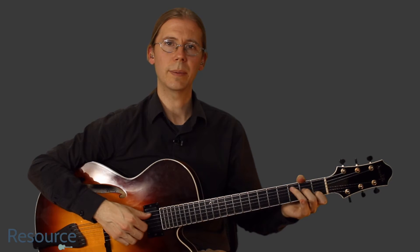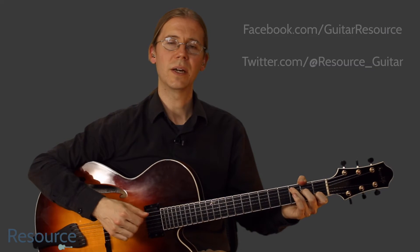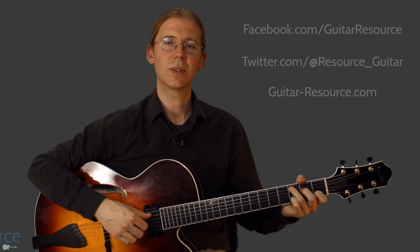Thanks for watching, and remember to subscribe to the YouTube channel, follow me on Facebook and Twitter, and you can always reach me at guitar-resource.com.